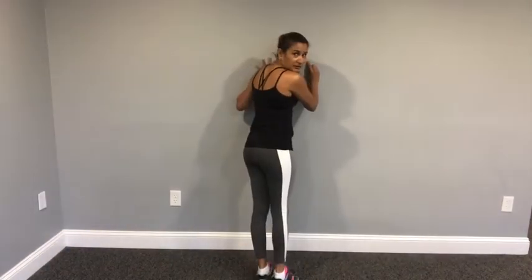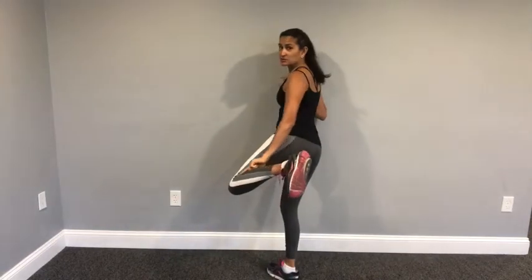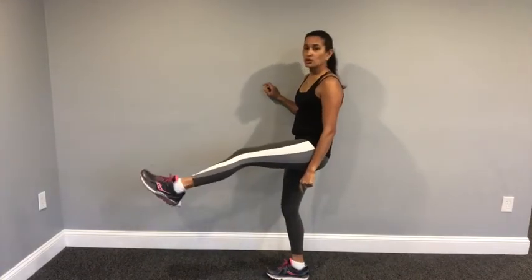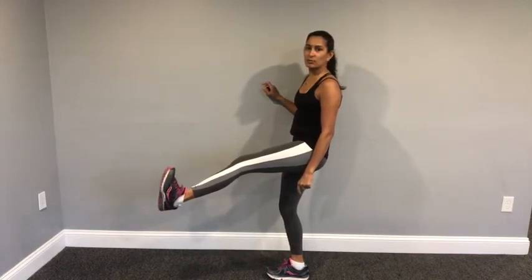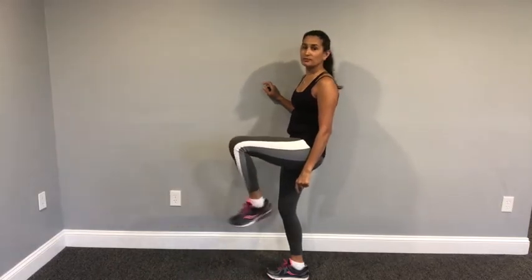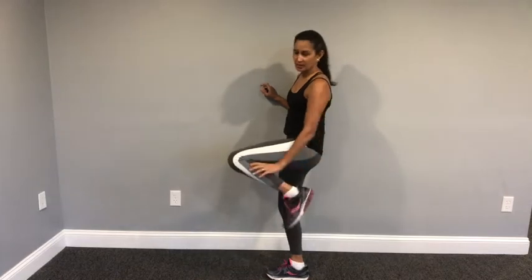So the first is a calf stretch. You want to find a wall. You want your knee to be straight for this one. There are two muscles in your calf. The reason why this is important to stretch is because when you are walking and running, you want to have flexibility to pull your foot up. A lot of people develop foot pain because they don't have enough length in their calf muscles.